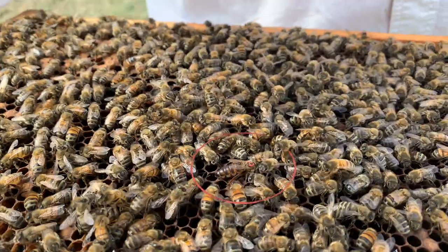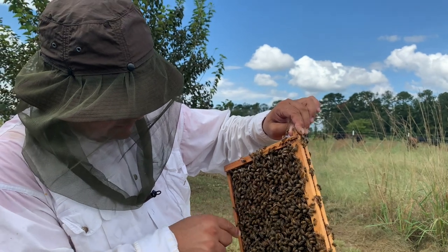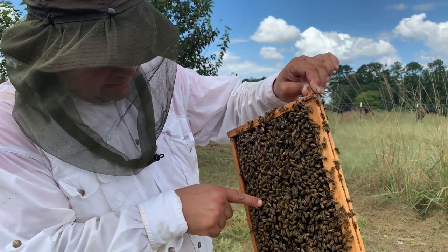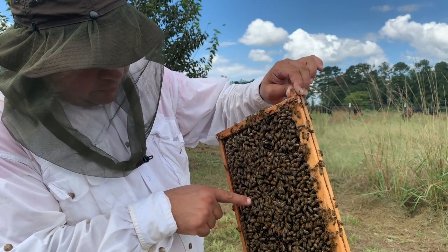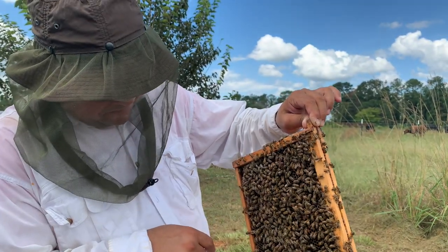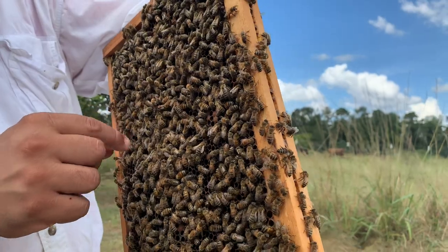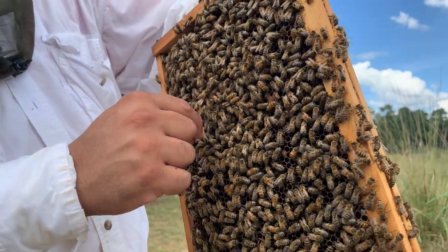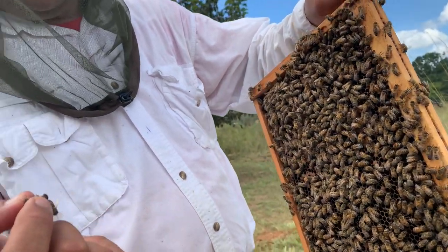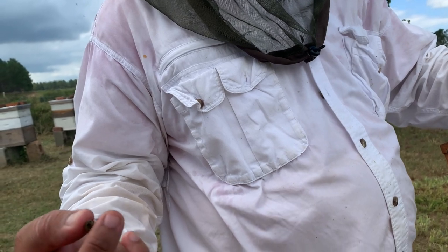This is the queen. These are the bees — females. And this right here is a drone, male. The only purpose of the drones in the colony is to mate with the queen. And if you know which one is the drone, maybe you can grab it and you won't get stung, because he doesn't have a stinger.